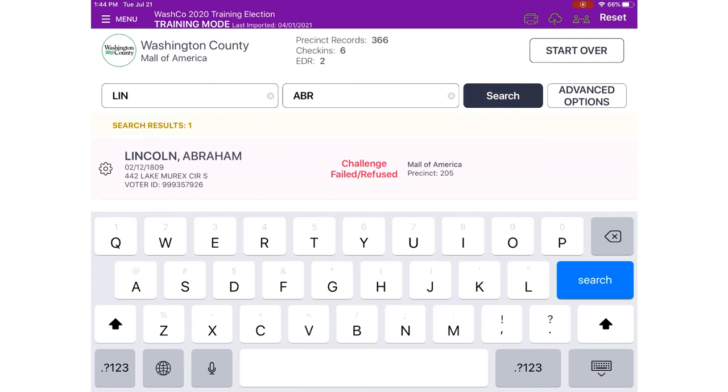We can also refuse the challenge if Abraham Lincoln refuses to answer the questions, or fail him if he cannot pass the challenge. If we fail him, we need to confirm that's what we want to do and touch okay. If the voter comes back later in the day, it'll show what happened. Future election judges will want to review anything in the incident log — so if a voter fails a challenge, be sure to record what happened in the incident log. If the voter passes the challenge, clear it and process the voter, print their check-in certificate, have them sign it, hand them their voter receipt, and direct them to the ballot table.